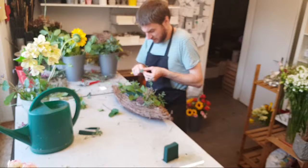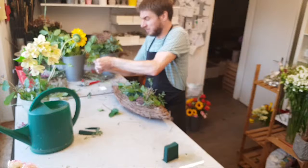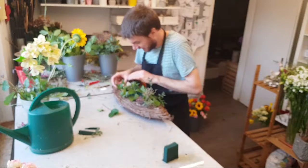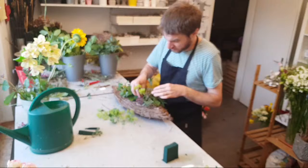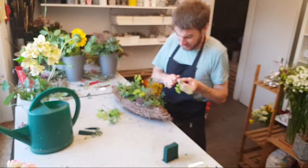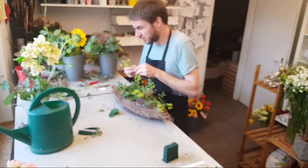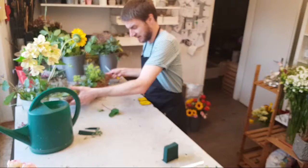Wir wollen hier ein kleines oder etwas größeres Gesteck machen mit Sonnenblumen, mit Rosen. Ich habe noch Orchidee, die ich nicht mehr gut verarbeiten kann als Pflanze – die machen wir auch noch hier rein. Das Coole in diesem Gefäß: ich möchte noch Geldnoten einarbeiten. Ich weiß nicht, ob du das schon mal gesehen hast, wie man die Geldnoten falten kann. Da kann man Origami machen, richtige Origami-Kunst mit Geldstücken – man kann sie falten wie man will und kleine Kunstwerke draus machen.